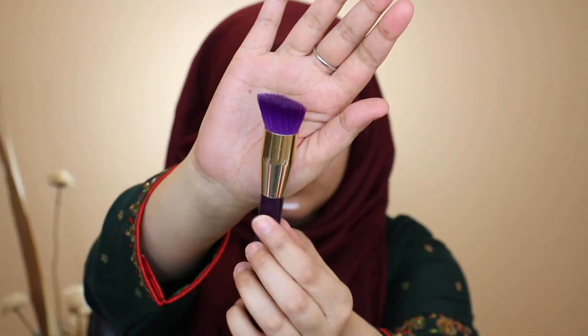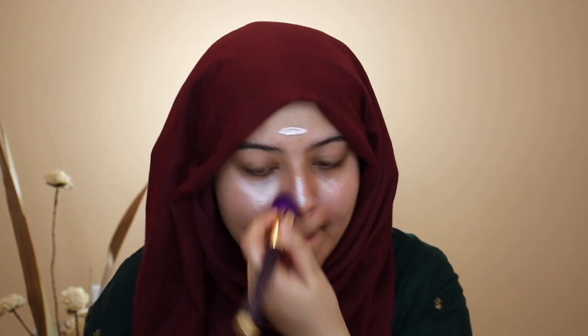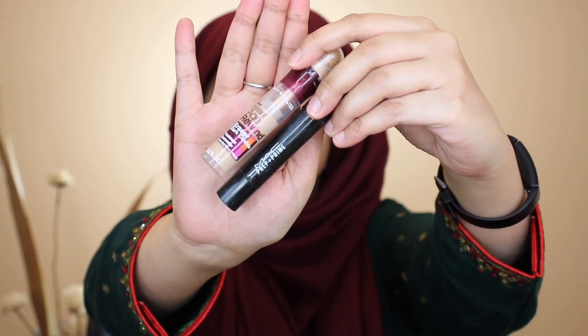I'm going ahead in with my Cover FX Custom Enhancer Drops in the shade Celestial, taking a dense brush to apply this all over my face. Then to color correct, I'm going in with my MAC Prep + Prime Peach Luster color correcting stick, applying it to all the areas where I have hyperpigmentation or darkness.